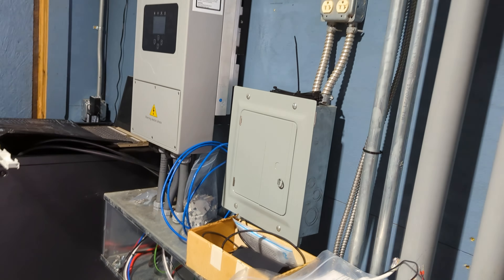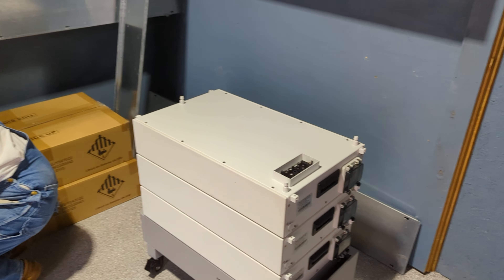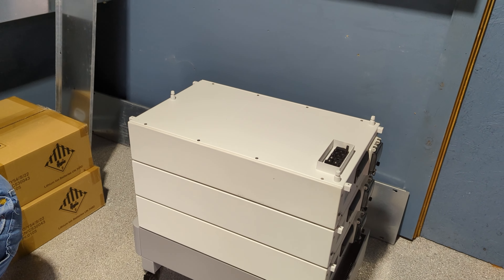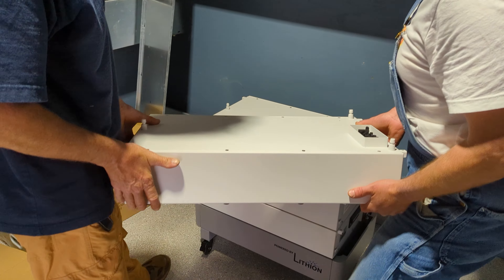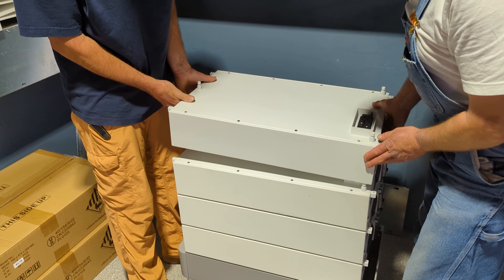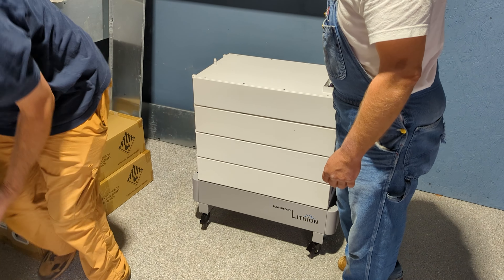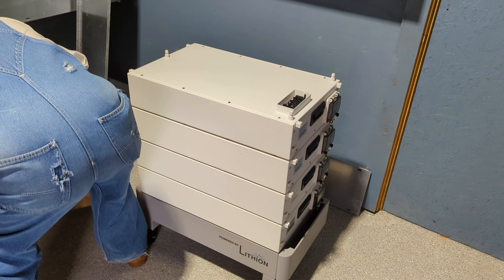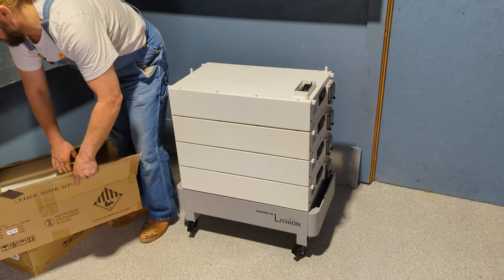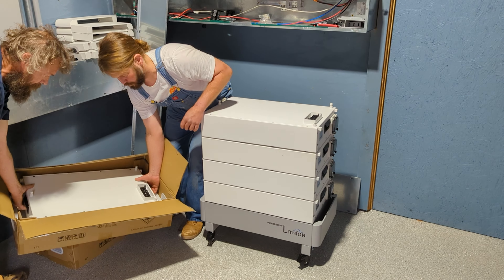One thing you've got to watch in California: they will only let you stack 20-kilowatt stacks. That's part of UL 9540. These are HomeGrid's batteries that have UL 9540A status, so it's got the fire suppression UL certification. There's a lot about this battery that makes it different because of that certification.